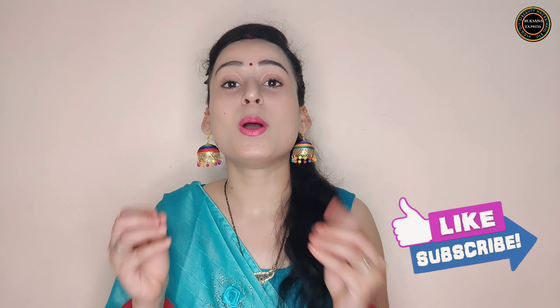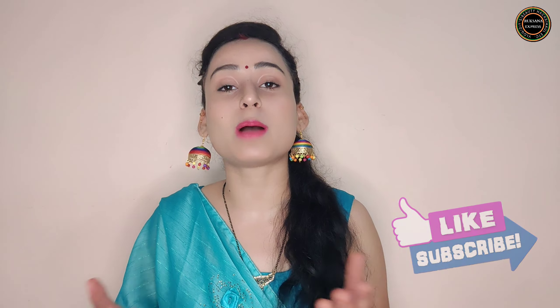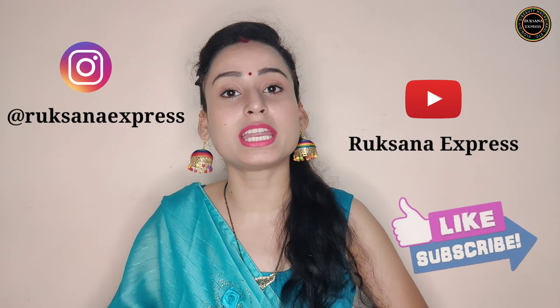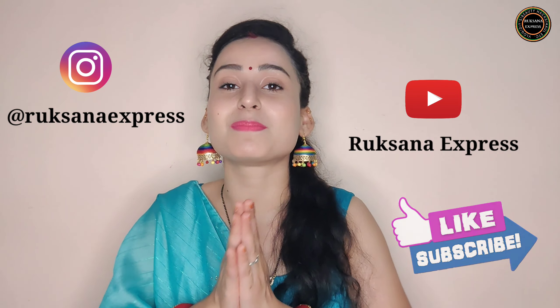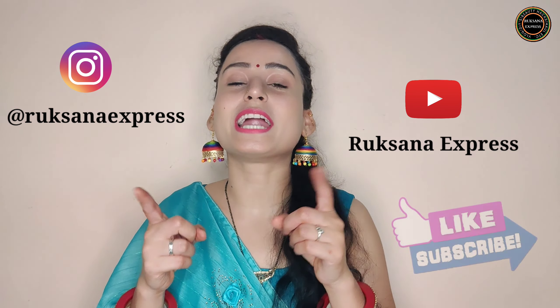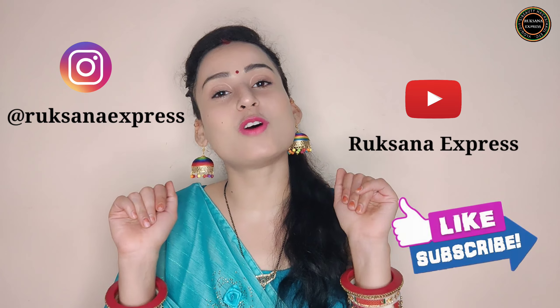I hope you liked my try on haul. Please let me know in the comment section whether it was informative or not, and what kind of videos you'd like to see next. That's it for today's video — I hope you all really liked it. If you did, please like, share, and subscribe to my channel. Stay tuned for new upcoming videos. Thank you for watching!